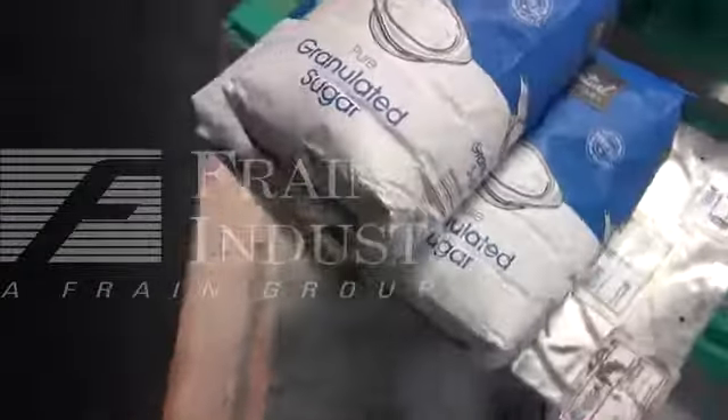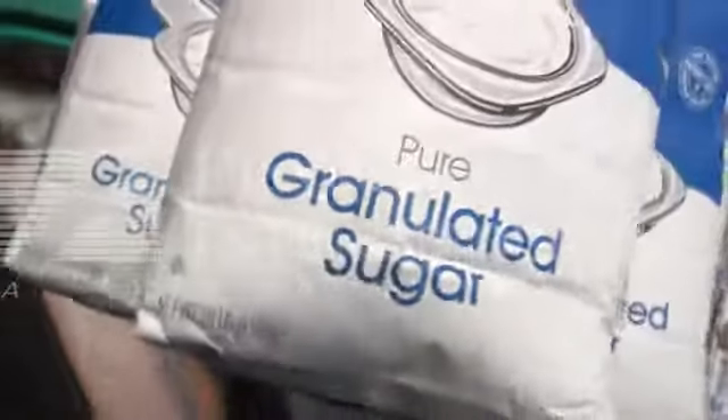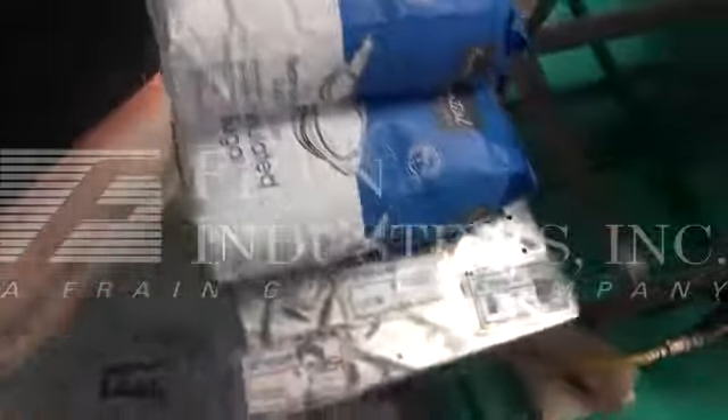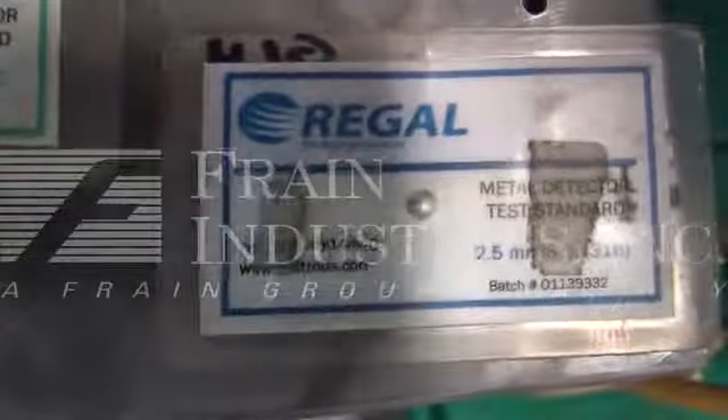Here are the sample products we'll be running: ten-pound bags of sugar. Here are the contaminants we'll be using: 2.5 millimeter ferrous, non-ferrous, and stainless steel.